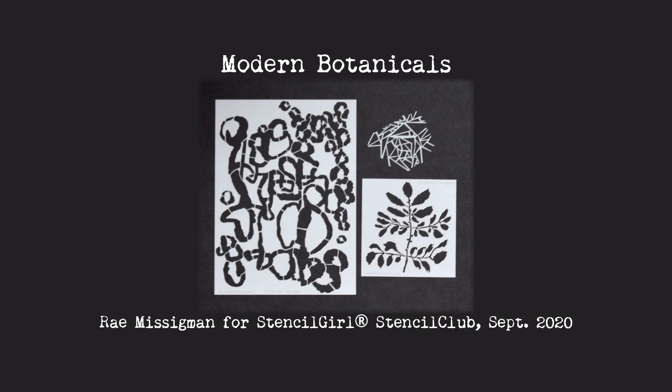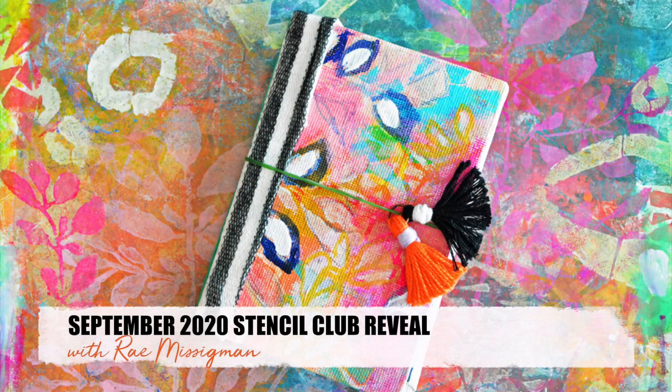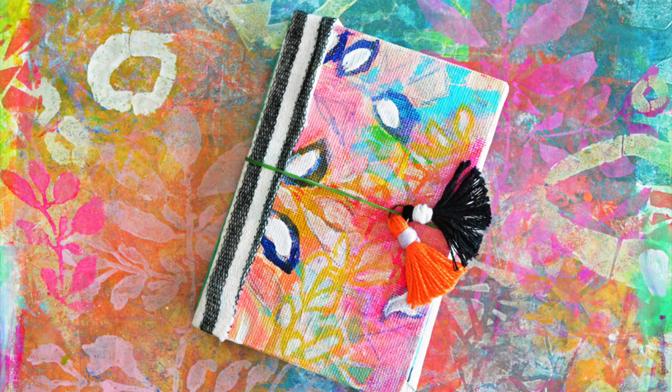Introducing Modern Botanicals by Rae Missigman, exclusively for Stencil Girl Stencil Club members. Here's Rae to tell you all about her stencil set. Hi, welcome to the September Stencil Club reveal. I'm Rae Missigman and I'm so glad to be here with you today.